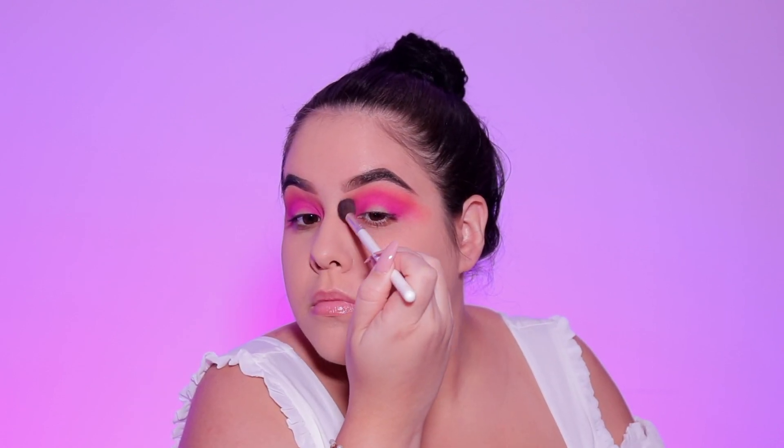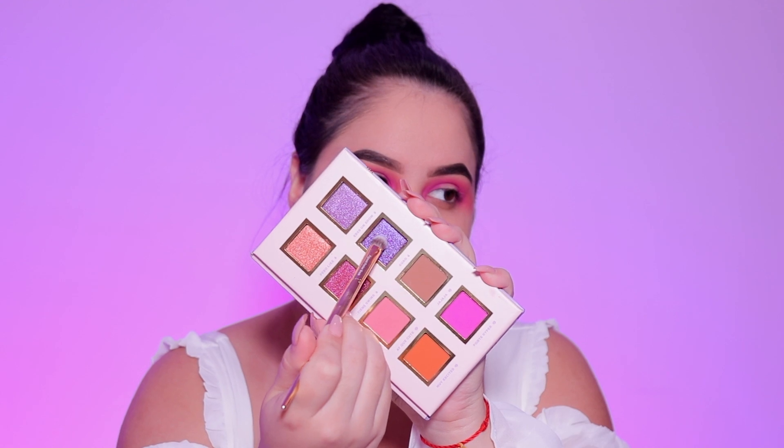I'm going to go back in with the blending brush that we used for our transition shade to make sure that everything is nice and seamless.